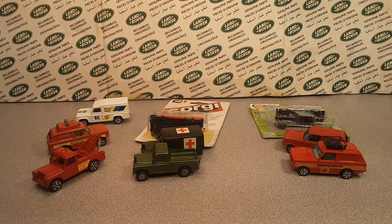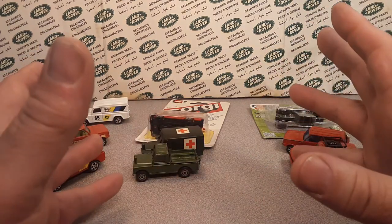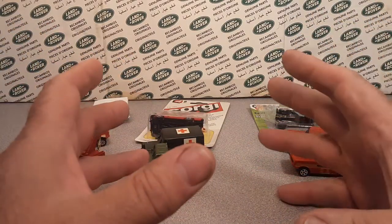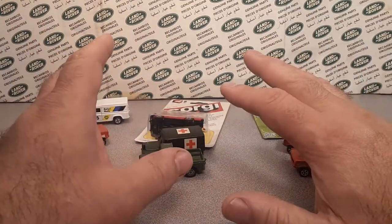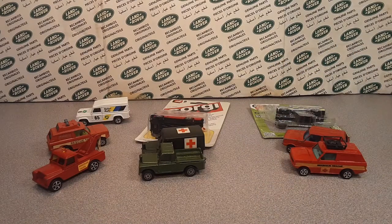We are continuing our series. I'm still trying to put together a playlist for all the Land Rovers from one manufacturer. We did Hot Wheels, we did Matchbox. This is kind of 1:64 scale — that's kind of what we're doing.